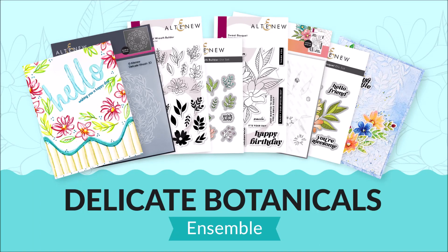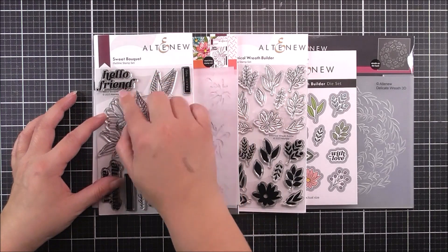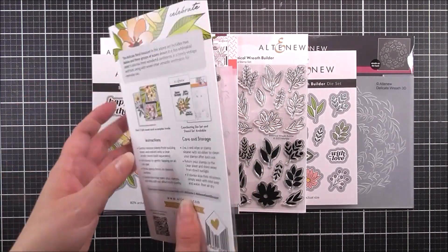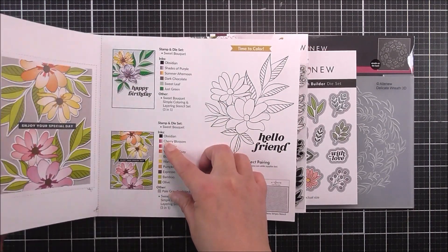Introducing the Delicate Botanicals Ensemble from Altenew. In this one, we have a four by six stamp set — this is the very pretty Sweet Bouquet. We have a beautiful outline floral in here as well as some really great and usable sentiments. We do have some inspiration in the packaging so you can quickly get creating with this as soon as you get it home.